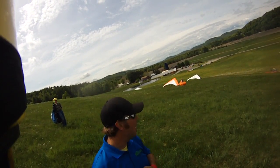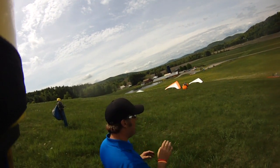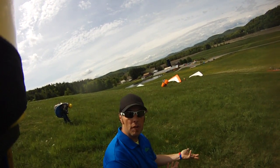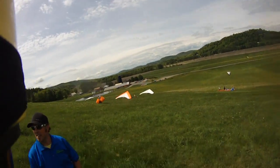I want you to be at least 15 feet above the ground first. If you do that too early, like Tom is doing, then you don't have enough airspeed and you can touch down and hit your butt — that causes friction, the glider passes you, and you get frontals. If you do that on a cliff launch, you're toast.